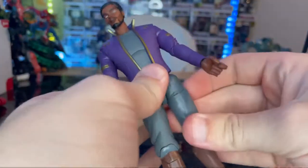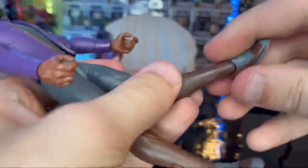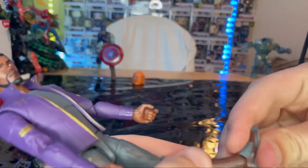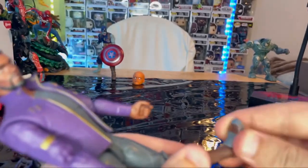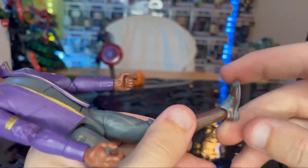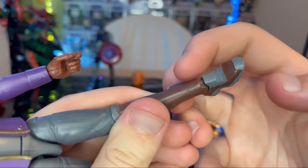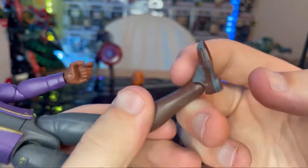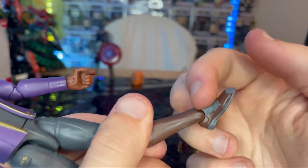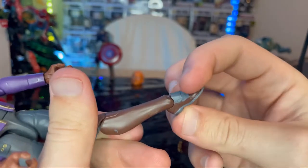Legs kick forward a good amount — this is a pretty tall figure. Backward kick is limited. Thigh cut and double-jointed knees are present. The ankles are the main problem: they can hinge down but there's a notch that prevents upward movement, and they're quite loose, which makes posing difficult and raises concern about snapping. The front of the foot area also doesn't give much forward mobility.